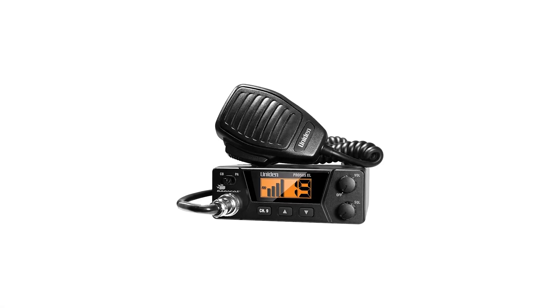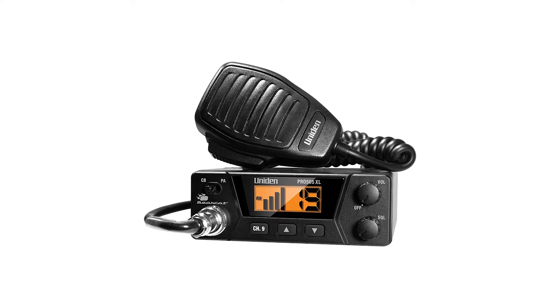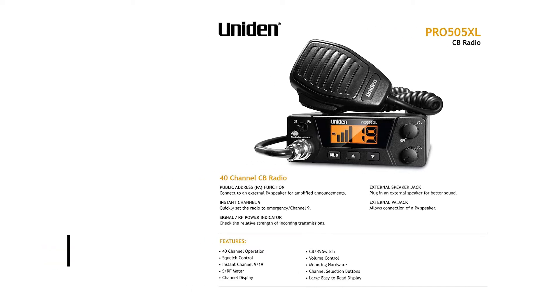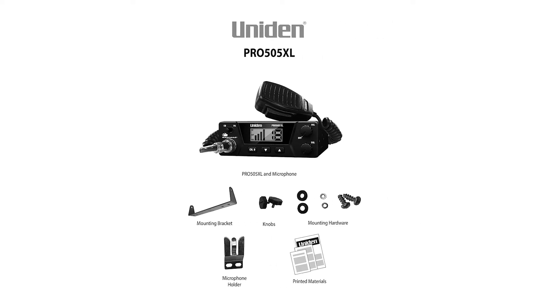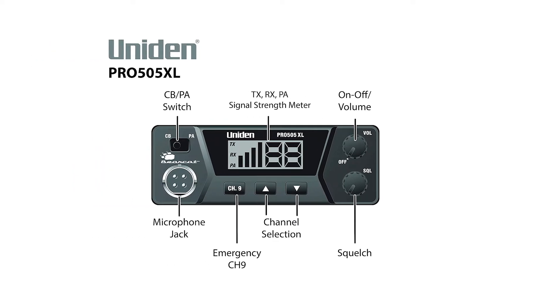Uniden Pro 505XL is a wonderfully compact CB radio. This well-priced citizen band radio puts its focus on value and keeps things rather straightforward. It comes bearing Uniden's Bearcat brand, which once meant something but is now in the category of any other branding or product. That's not to say there's something wrong with the brand or the radios — it just makes little to no difference in the Uniden lineup. That doesn't take away the fact that this is a remarkable radio.